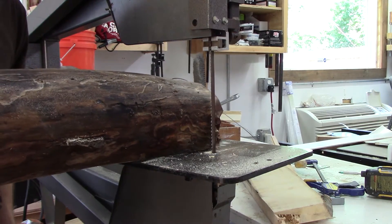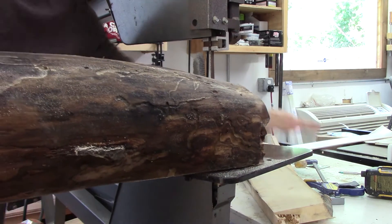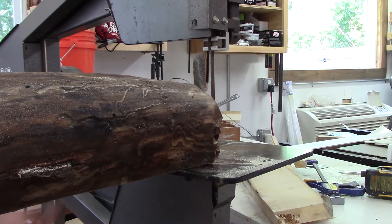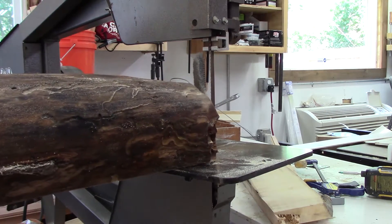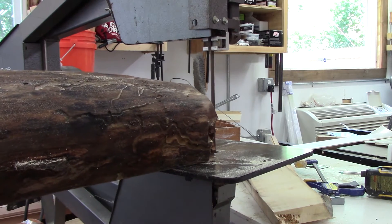Did I mention this is the first time I've done this? Feel free to comment and tell me all the ways I'm screwing this up. I'm only giving myself about an hour to get this done, and I don't feel like tuning up my bandsaw. Don't feel like getting a better blade. Don't feel like doing a lot of things, so I'm going to live with whatever we get.